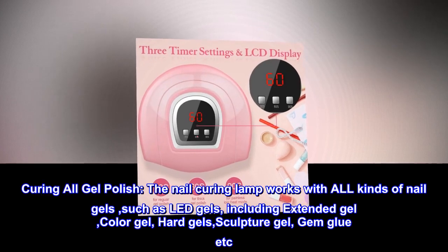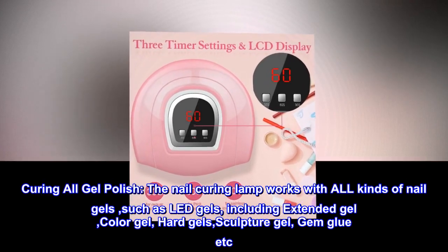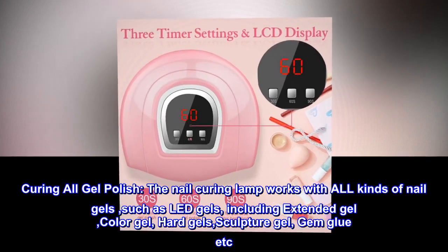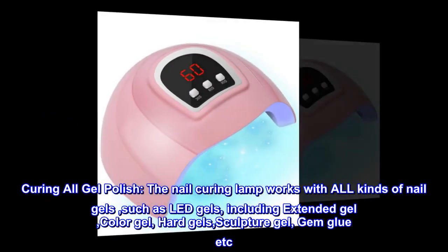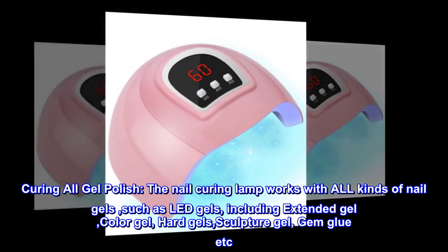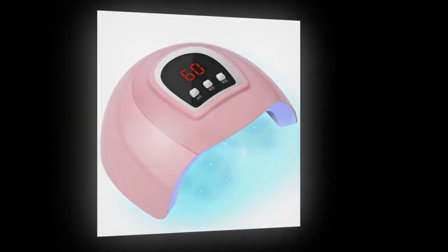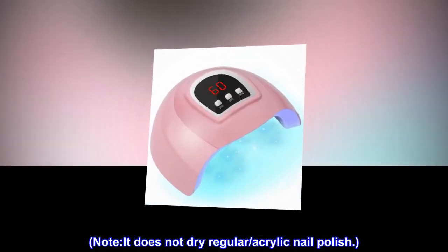Curing all gel polish: the nail curing lamp works with all kinds of nail gels, such as LED gels including extended gel, color gel, hard gels, sculpture gel, gem glue, etc. Ideal for home and salon use. Note: it does not dry regular acrylic nail polish.